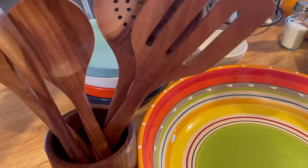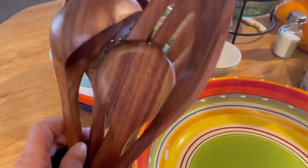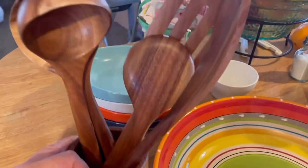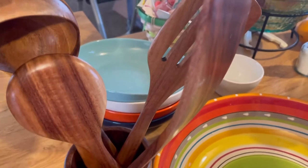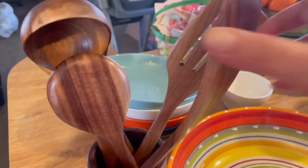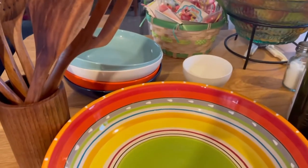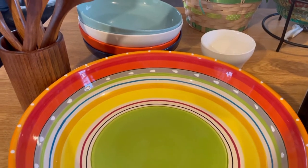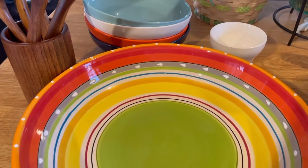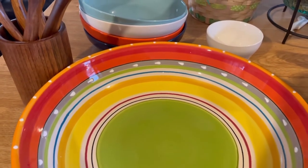Since I just got my Calphalon pans I need a wooden spatula. I have plenty of wooden spoons and I needed a smaller ladle because mine is huge — I think this one's cuter. They come in a nice set. I keep these separate because they're special. I needed things to use with my new Calphalon pans. I do get a small commission for being an affiliate.